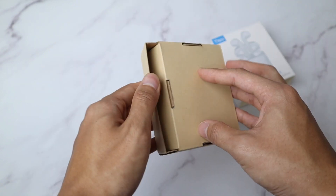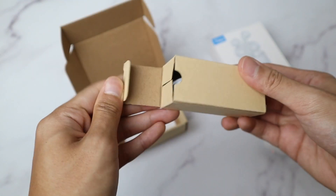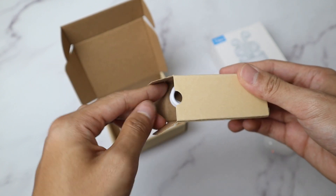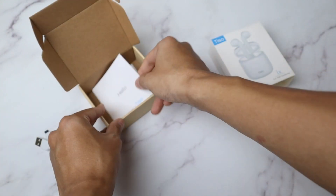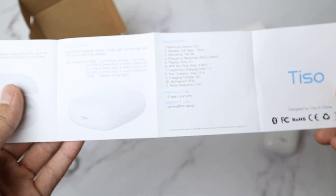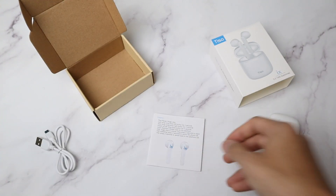I don't recommend you to use this in the shower or submerge it into water. Opening the box, we'll see the earbuds itself covered in nice soft plastic. Then inside the small box beside it, there's a micro USB charging cable included. Last but not least, the instruction manual is written in full English. It's a really simple packaging, but it doesn't stop there.